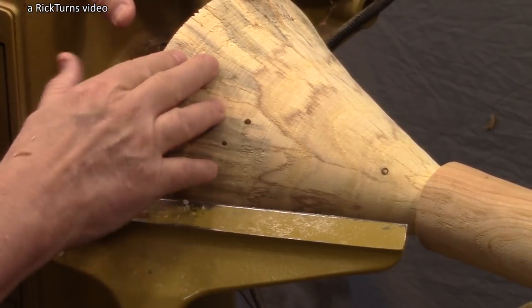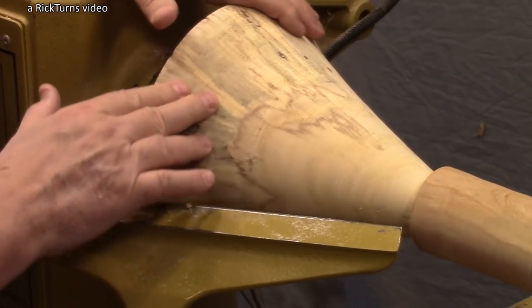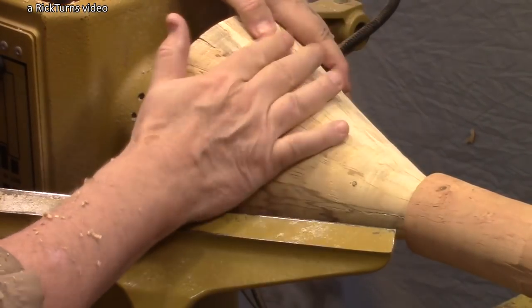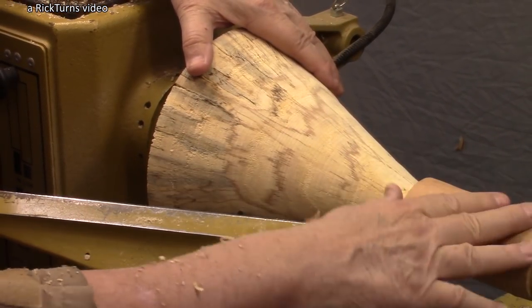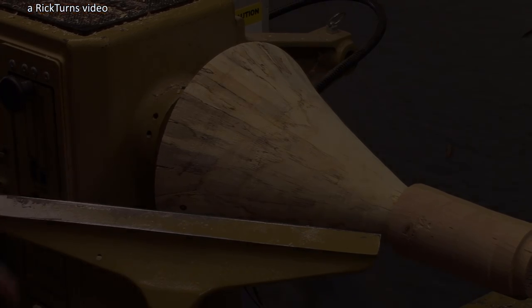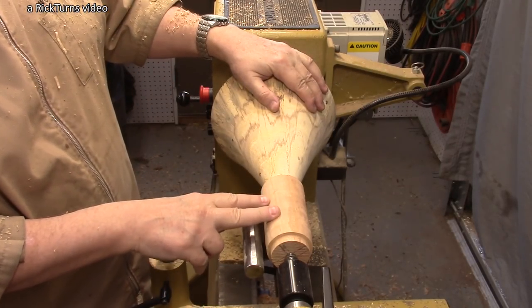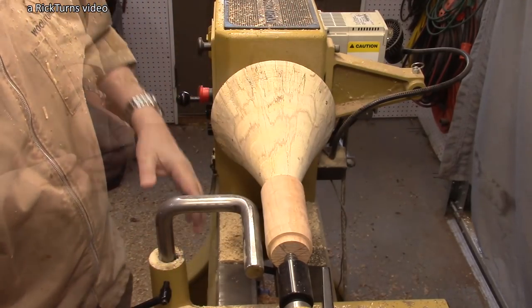I think the shape is right now. I've got a little bit of a dip going right in there, which is what I want for my Christmas trees. Before I proceed any more, it's going to need some shear scraping. I'm going to do the top ornament first. I've got my Dover 9D tool rest here — I'm going to shorten this some. I think it's out of proportion to the tree; it's way too long.